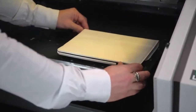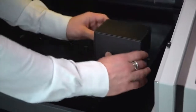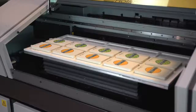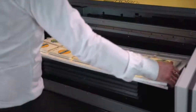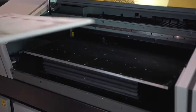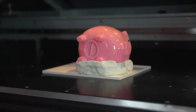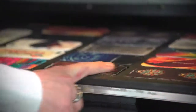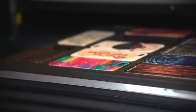First of all, it is worth noting that you do not necessarily have to use a jig. When printing individual items, one-offs, or shorter runs of flat or regular shaped items and materials, you can simply place them directly onto the bed and print without the need for a jig. However, if you are looking for a quick production setup, printing irregular shapes, or printing edge to edge with a bleed, then a jig will help for repeatability, accuracy, and speed.